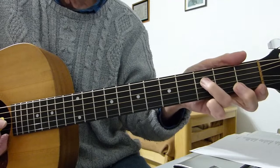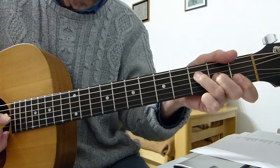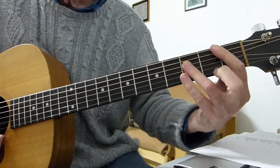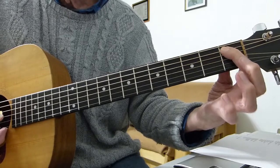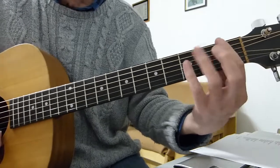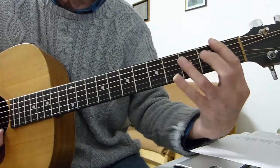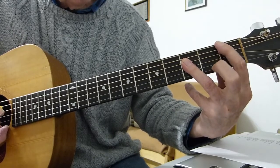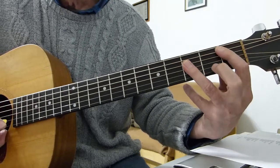Then go to the fourth string, third fret, and play that on its own. Then we play a B flat — I'm playing it as a bar chord. You need to barre the first five or six strings with your first finger, then barre the fourth, third, and second strings on the third fret with three fingers or a single bar, making that shape, and strum from five down to three or four or two.